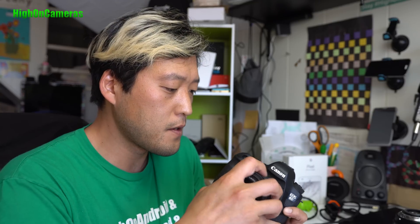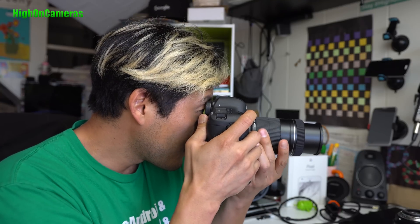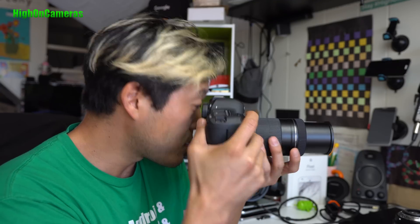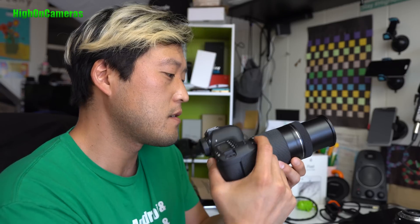I've got my 55-250 here that I got last week. I shaved off the top of it, and now I can take photos with my Canon 6D. It does vignette a little bit at 55, but I can still use it from about 135 to 250 pretty well.